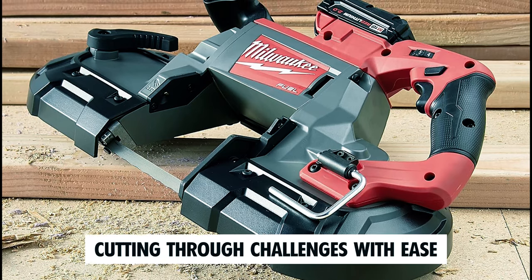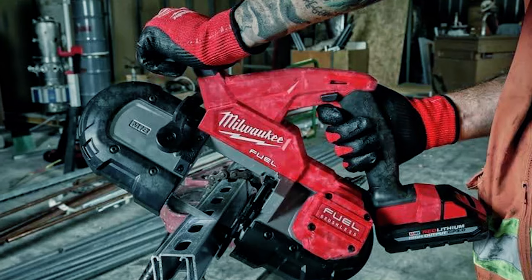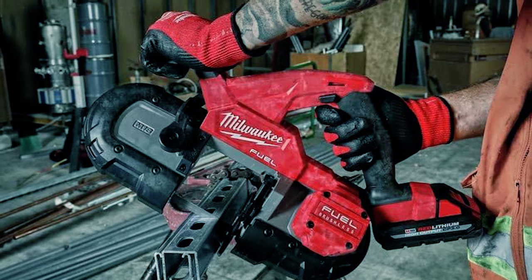These Milwaukee bandsaws are the heartbeat of your projects. Keep sawing and shaping your vision — the power and precision you need.